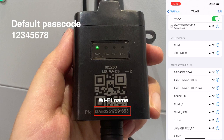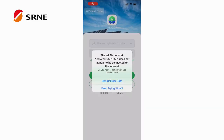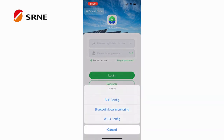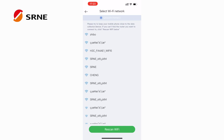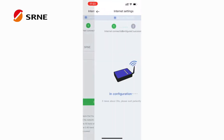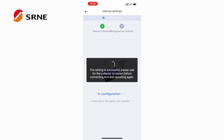Open Smart S, click on Toolbox, then click Wi-Fi Config. In the Wi-Fi list, select the Wi-Fi you need to connect to. Wait a moment and the network connection will be automatically completed. If the connection fails, please check the phone's Wi-Fi settings and try again.